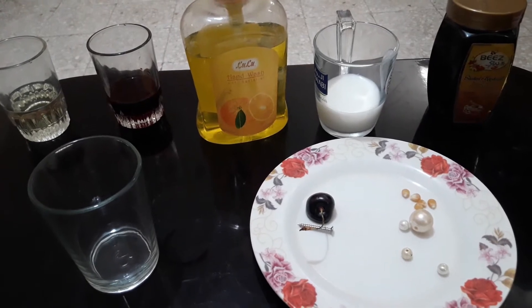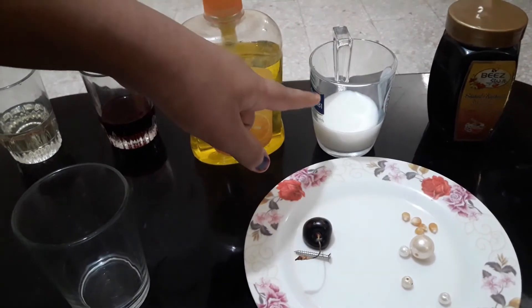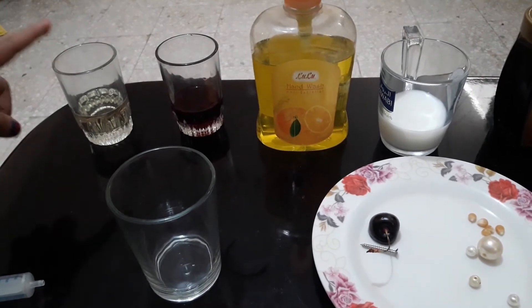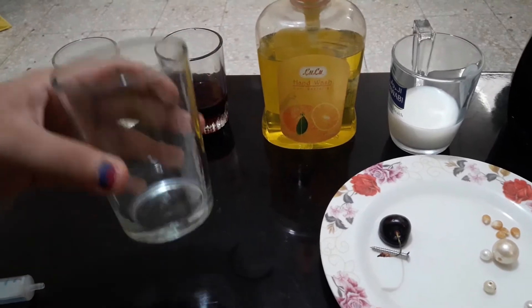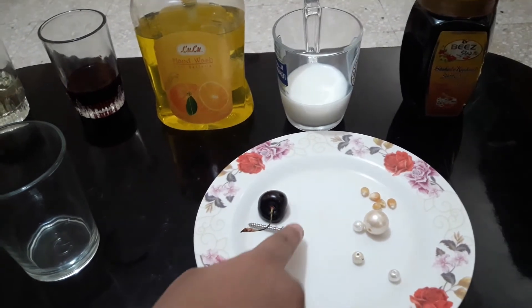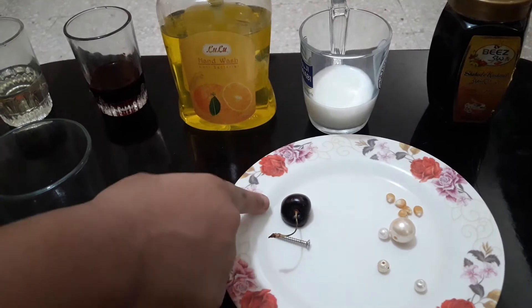So first you'll need the following materials: honey, milk, hand washing liquid, colored water, and cooking oil. Also you will need a clear tall glass and some beads or any type of seeds. I chose popcorn kernels, a metallic nail, and a small fruit — I chose cherry.